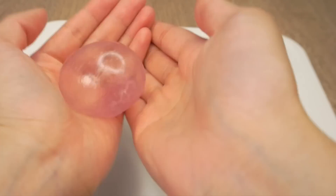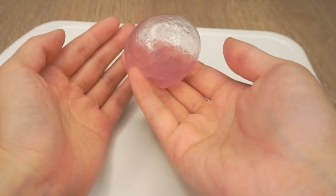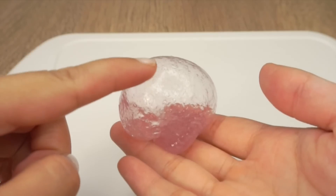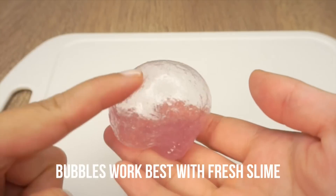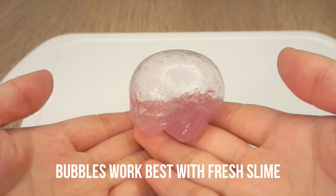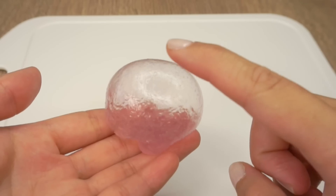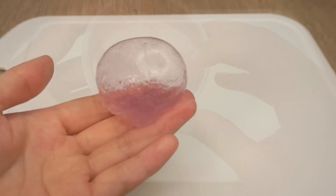It does take a bit of practice though. I ended up making a beautiful giant bubble which I used for the thumbnail photo, but unfortunately I didn't manage to catch that on video. It's also worth mentioning that it becomes harder to make larger bubbles if you see tiny air bubbles inside the mixture. So try doing this with fresh crystal clay, or make enough so that you have some to play with and some to make bubbles with.